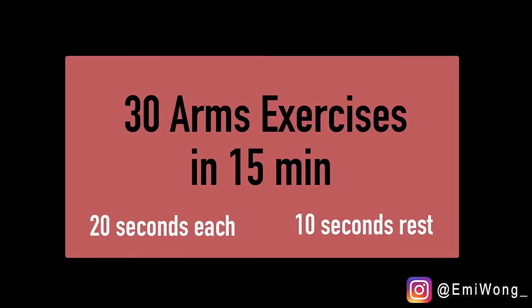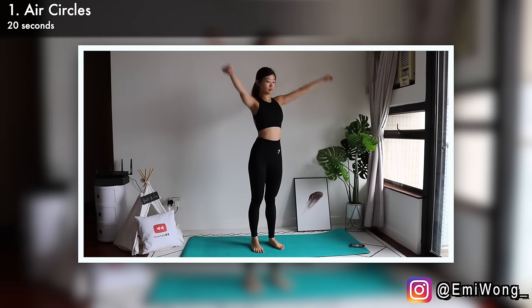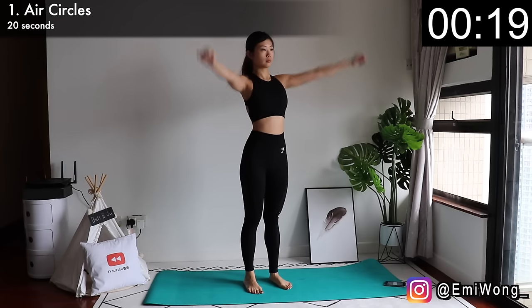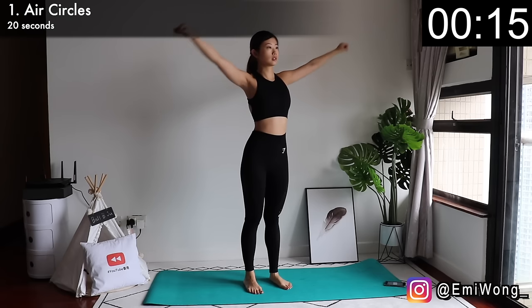Just follow me and enjoy the burn. If you're ready, let's go! Let's warm up our arms with our first exercise: air circles. Arms straight out to the side, rotate them in circles — first 10 seconds to the front, then switch to rotating to the back. We're moving our whole arms and not just the forearms.